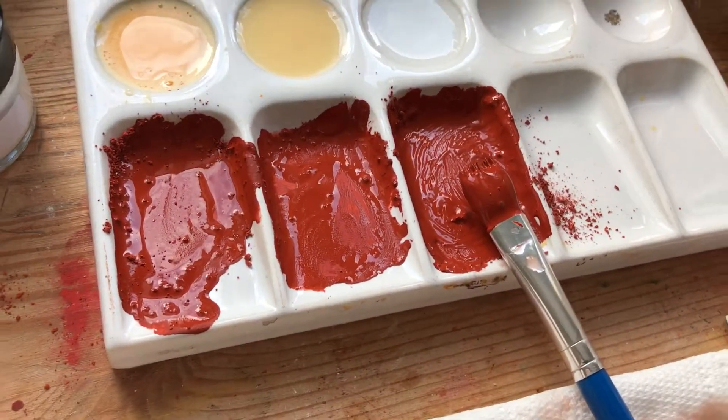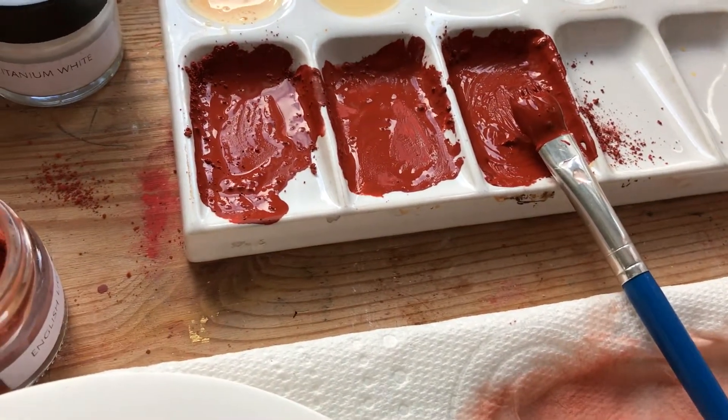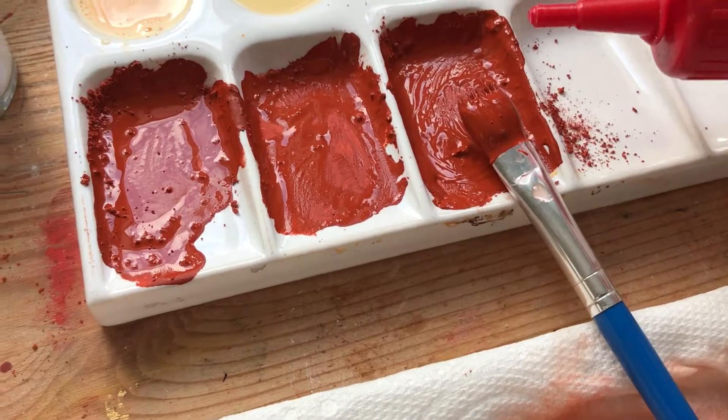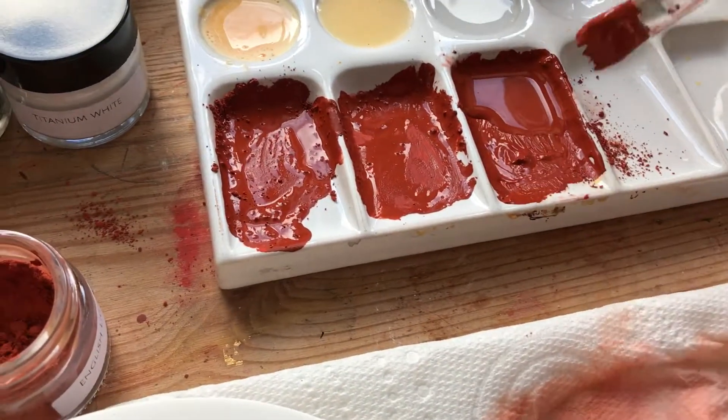Now you've got your egg mixture and it's not too thick, it's not too thin, it's just right. I'm going to leave these two. What I want you to do is add drops of water — not too much to begin with.